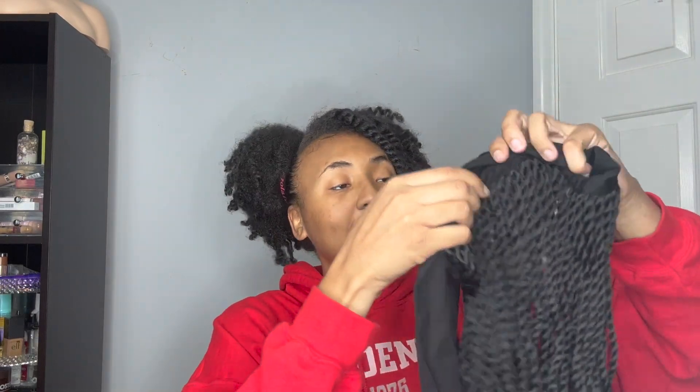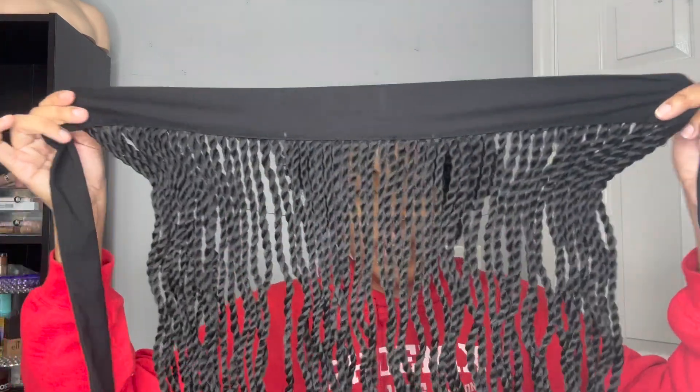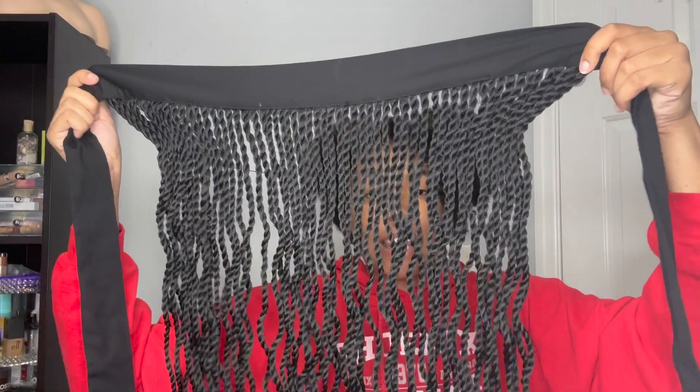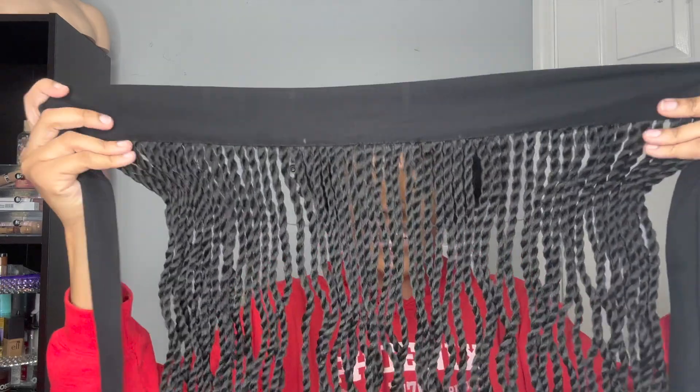I am holding up this new quick wrap style and I'm basically just going to unbox it for you guys so you can see all that it comes with. A quick wrap is a headband with braids or twists — or whatever style you choose, because they do have multiple styles — attached to the headband.